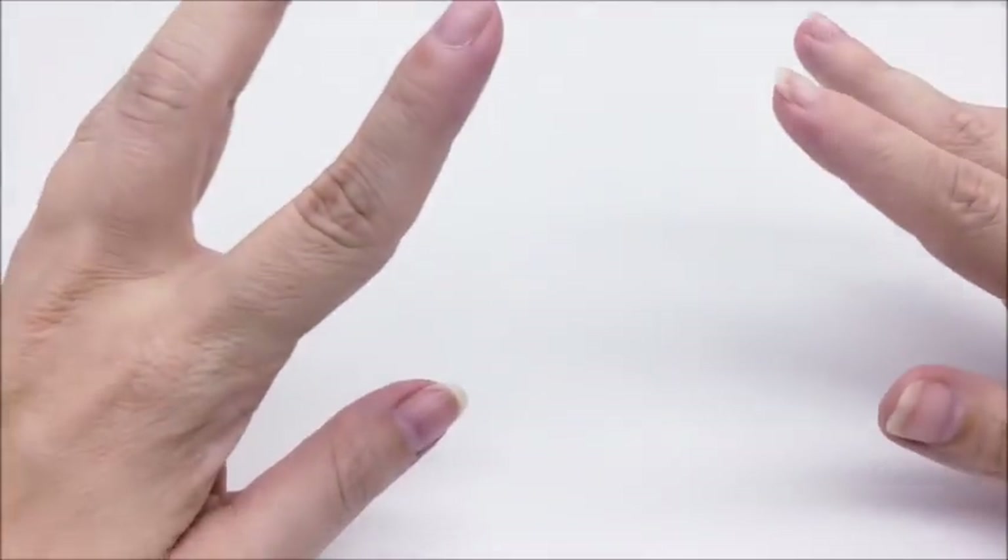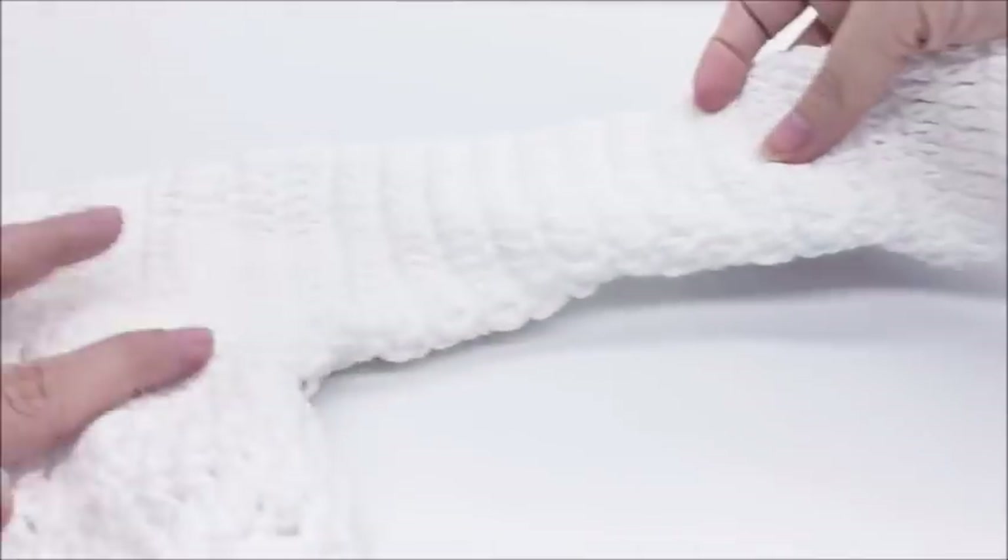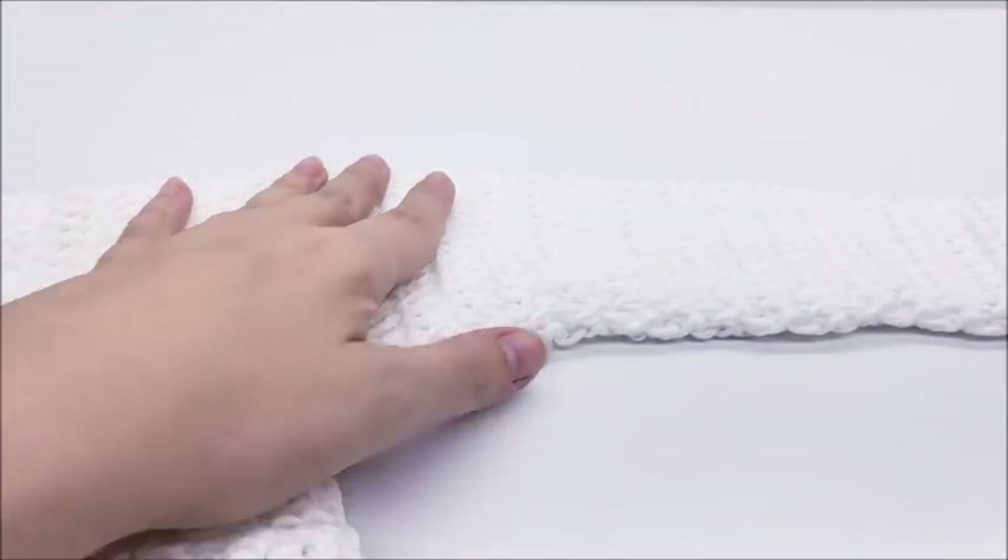Now for the sleeves — since my sweater is so white and hard to see, and the sleeves can be a little tricky right at the beginning around the armpit area, I'm going to show you a clip from a previous video of the same sleeves made in a different color. The yarn and hook are different, but the technique is exactly the same — just follow how the sleeves are made. Both sleeves are worked the exact same way.